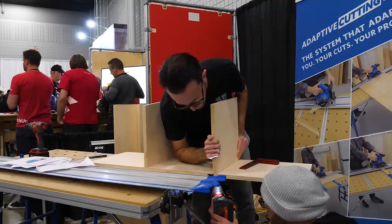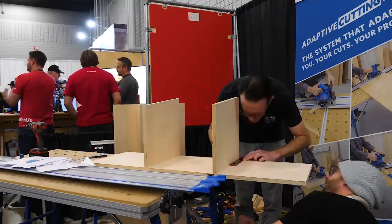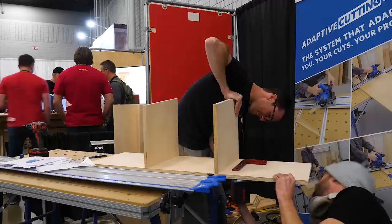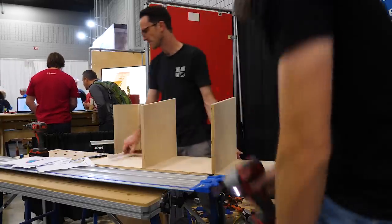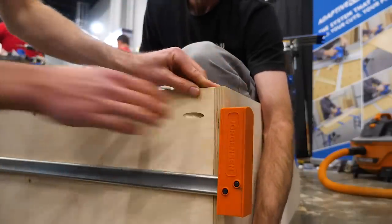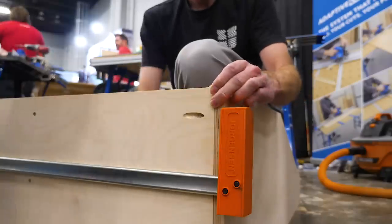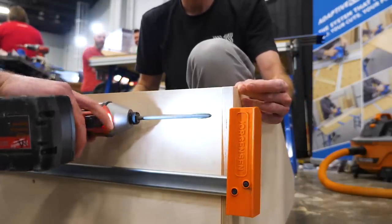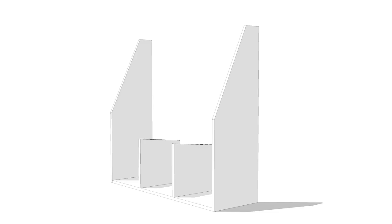After that we'll attach our vertical partitions to our bottom panel using normal screws that go up from the underside. Then we attach our bottom panel to our side pieces, using long clamps to hold everything in place while we attach the pocket screws and keep everything aligned. At this point we have a piece that looks like this.